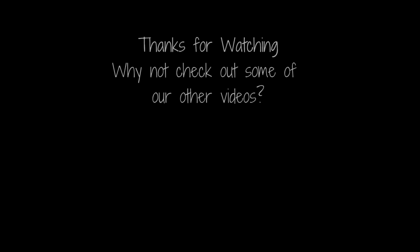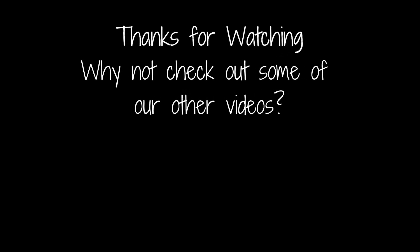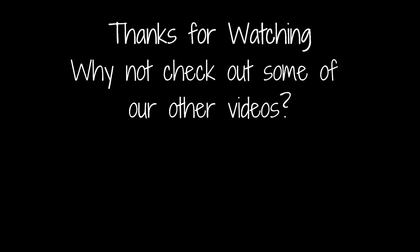Thanks for joining us here at The Cocked Dice. Why not like this video and add a comment below? It really helps boost the channel. And while you're at it, if you click the icon below you can subscribe for all the latest updates as soon as they're live. Why not check out some of our other videos and playlists — you can click on the ones on screen right now. Take care and we'll see you next time.